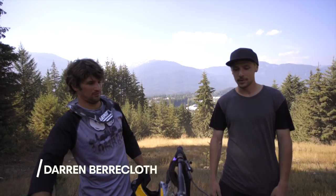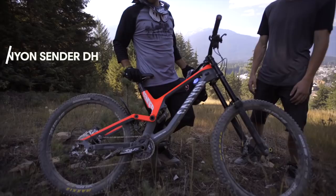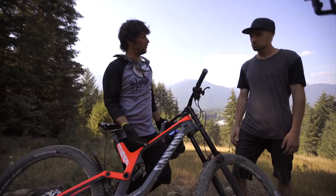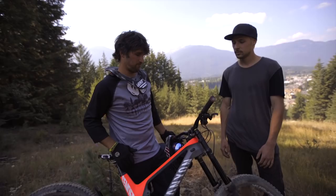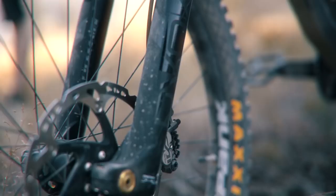Yeah, so check it out — this is my new Canyon Sender, the new DH rig in the custom gray and hot pink, or as Calvin would like to call it, electric salmon color. Super sick bike. I've been on this platform for a while now and I've been loving every bit of it. You can win a World Cup or shred it down a Rampage course — it does everything you need.